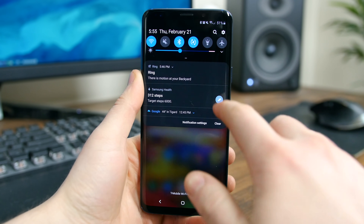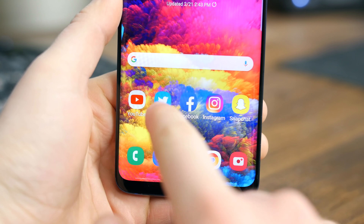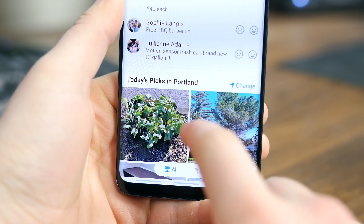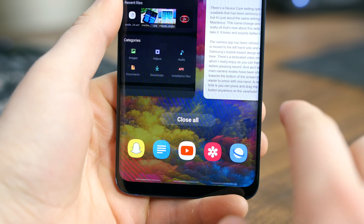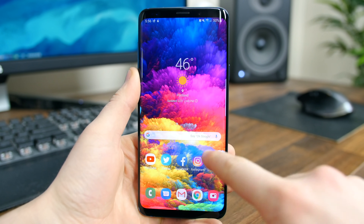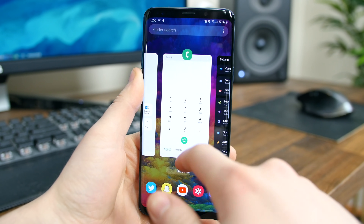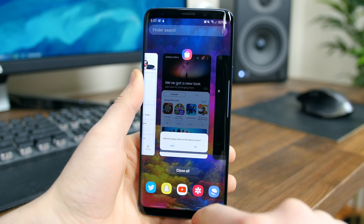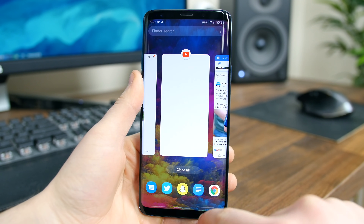We also have gesture-based navigation, which can be activated via the quick settings. It's similar to the gesture controls in stock Android 9.0 Pie and even the iPhone X and iOS — you swipe up from the bottom center to go home, swipe up from the bottom left to go back in an application, and swipe up from the bottom right to open the overview multitasking tray, which now flows from right to left as opposed to bottom to top. This mode will maximize your screen real estate, though what's kind of disappointing is that you don't have the quick double-press option to quickly switch between two applications, so I might actually switch back to software-based navigation buttons.